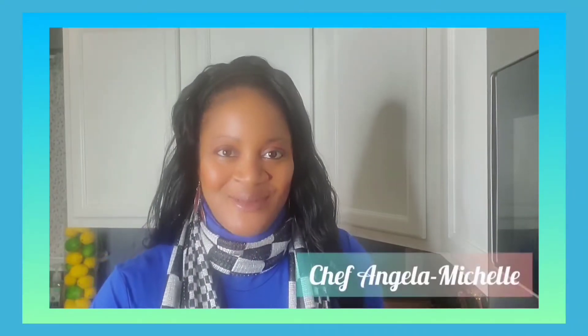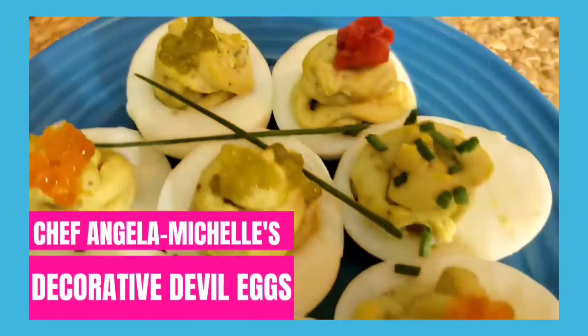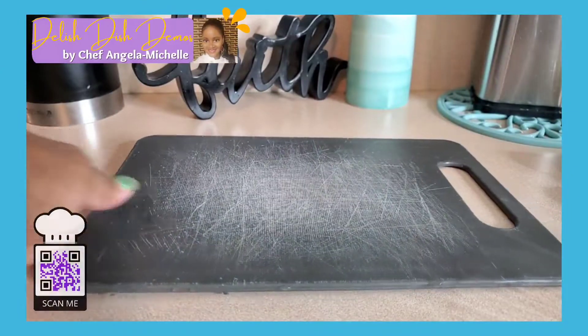Hey lovelies, it's Chef Angela Michelle here. I have wonderful appetizers for you that are perfect for game day. But not only that — it's perfect for potluck, it's perfect for parties. Heck, it's perfect to just enjoy by yourself. So go ahead and check out these videos. I am making some decorative deviled eggs. Decorative deviled eggs — the perfect appetizer for any occasion.